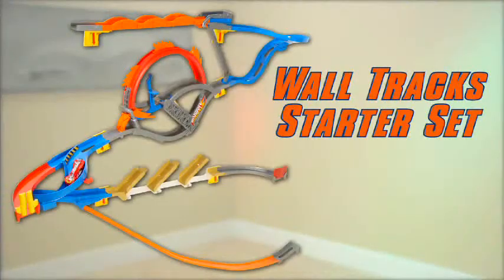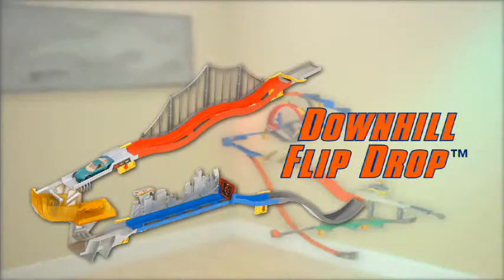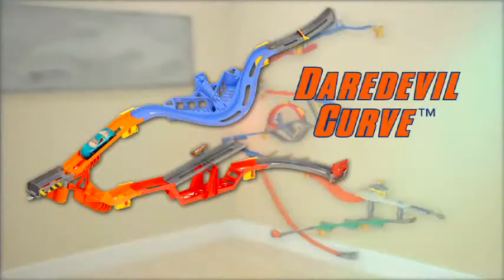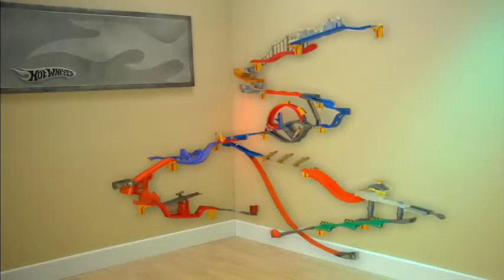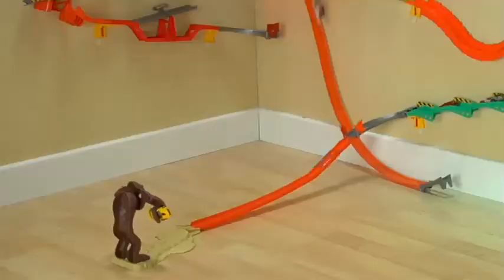Start with a starter set and add more stunts, like the Drift Rally Spinout, Downhill Flip Drop, and Daredevil Curve to create an even bigger stunt world! You can even add other track sets, like the Gorilla Attack, and go from the wall to the floor!